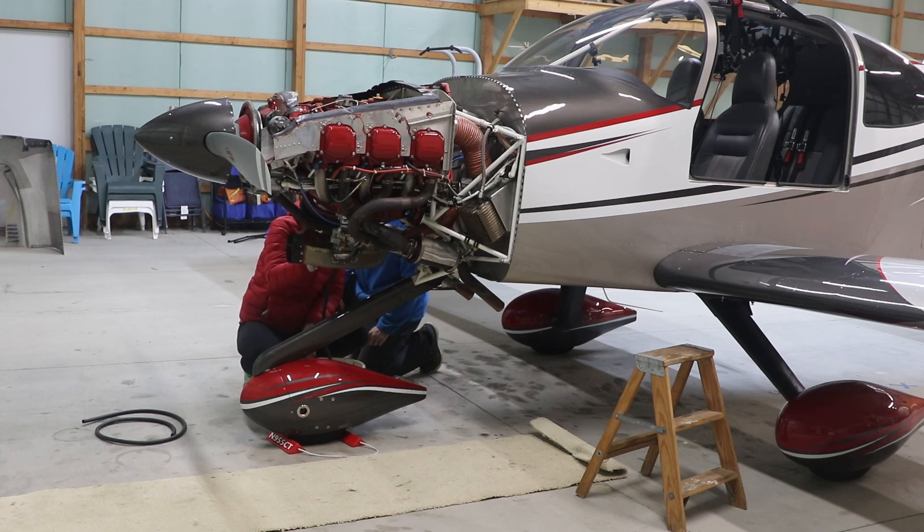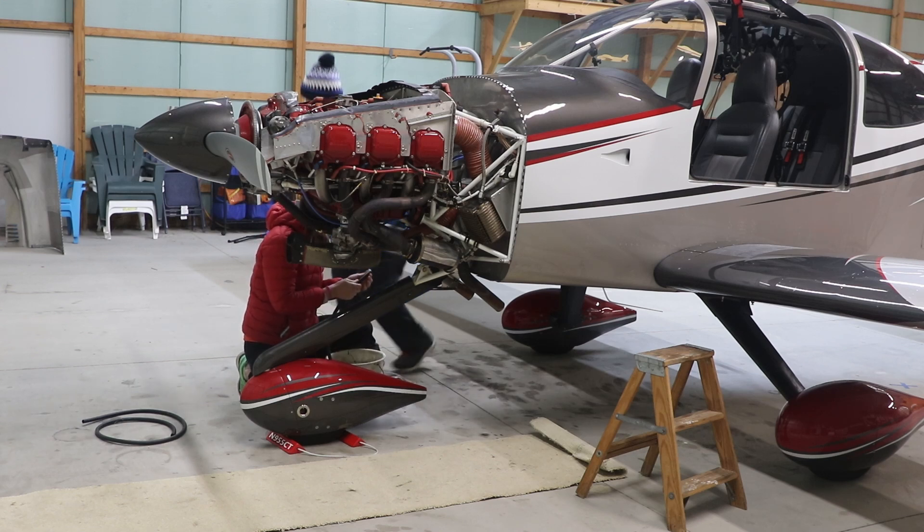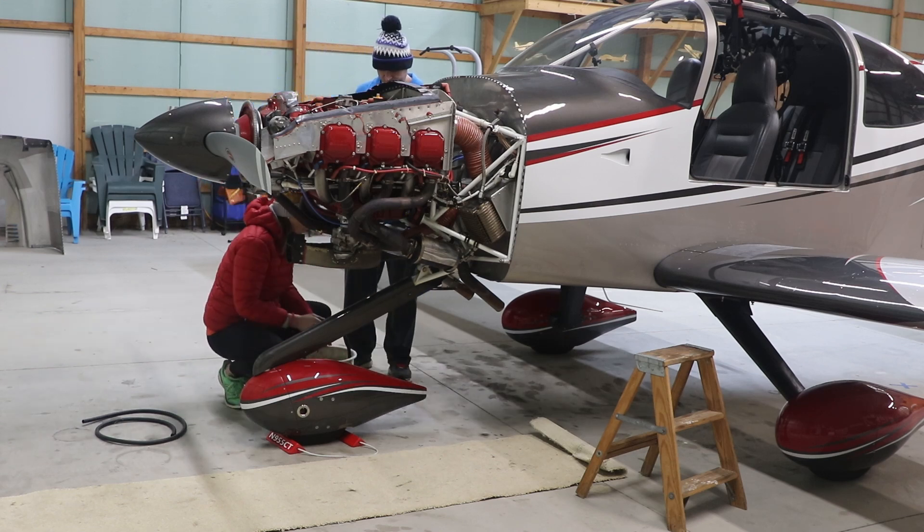You've done this before, so I should probably listen to what you have to say. That's what I was afraid of — you tightening it before it was... I can't get it off. I got a cutter. Can you get this off? Yeah.